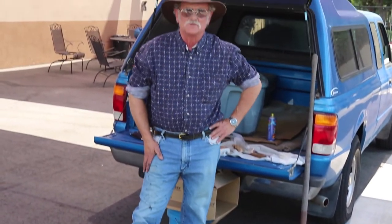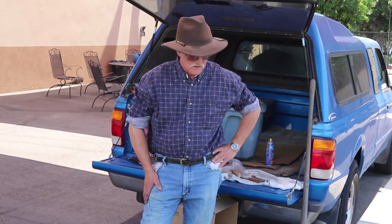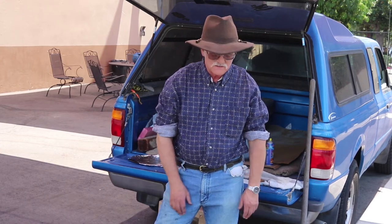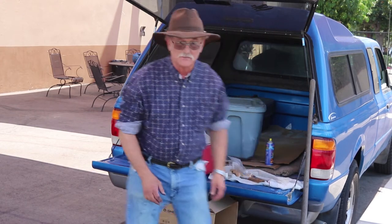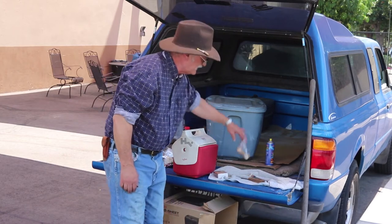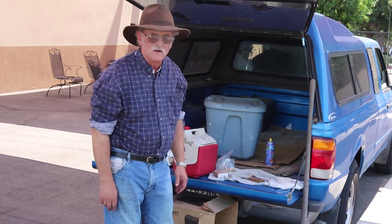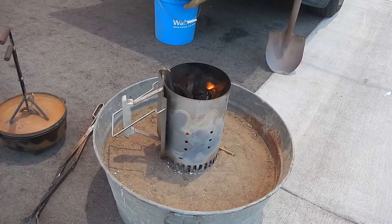What we're doing now is adding some charcoal to the fire, because with this particular recipe you'll need sustained heat for roughly 20 minutes depending upon your altitude and so forth. What we've got here is an old wash tub with some dirt thrown in it — this acts as a windbreak and also doesn't burn the parking lot. With this particular recipe we've taken the liberty of prefabricating all our dry ingredients, so we're ready to essentially go.